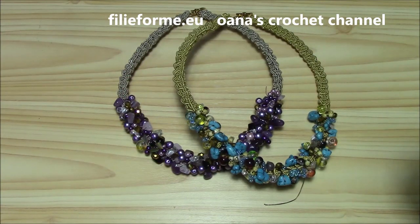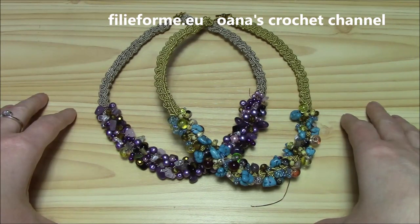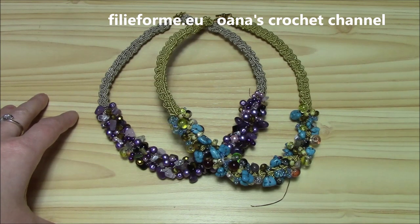Thank you for watching and for following me in this tutorial, in this crochet jewelry adventure. Please subscribe so you won't miss another video, and follow me on Facebook and Instagram too. See you at the next tutorial, bye bye!